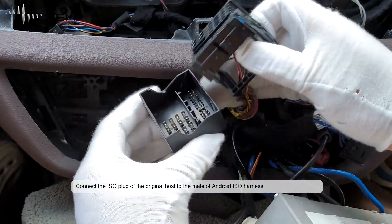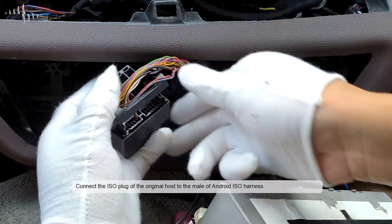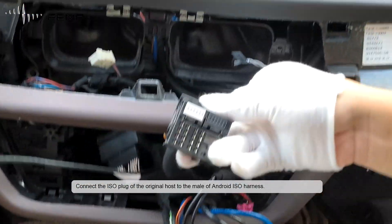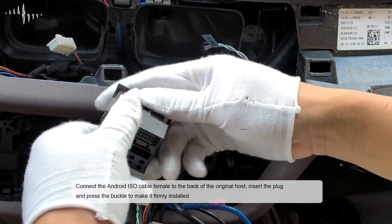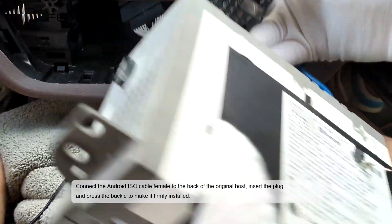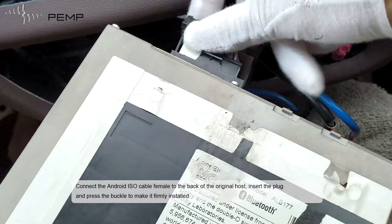Connect the ESO plug of the original host to the female end of the Android ESO cable. Connect the Android ESO cable female to the back of the original host, insert the plug and press the buckle to make it firmly installed.